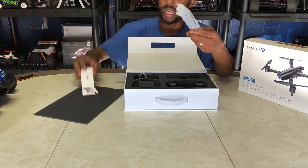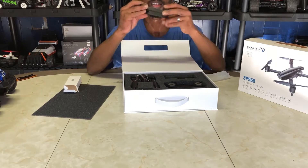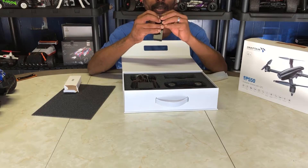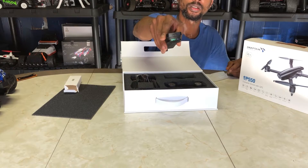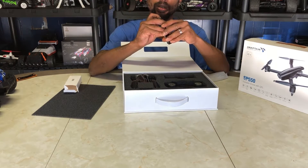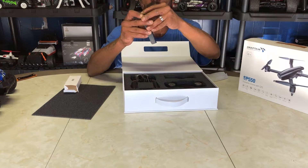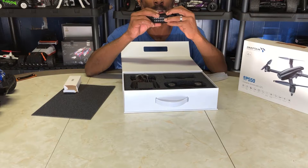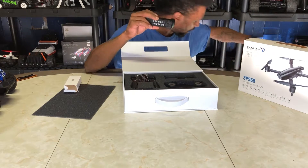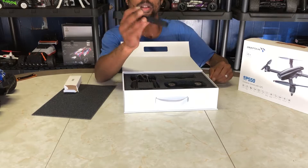Everything is packaged really well. This looks like it's going to be our battery here on top. I'll pop the battery out to get it on the charger. It looks like it's a smart battery — it's got a power button with some LED lights. Hold it on and we've got two bars of battery. It's a 1900 milliamp-hour, 7.6-volt battery — so it's a high-voltage 2S.